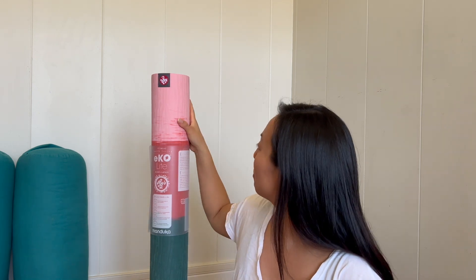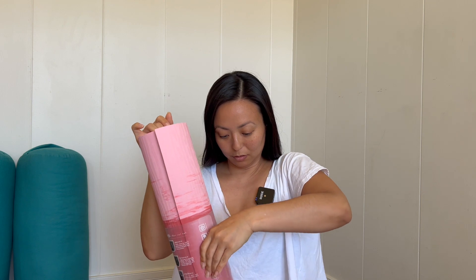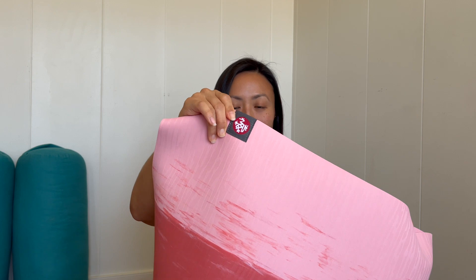It feels really nice underneath my hands. This yoga mat doesn't have the small round Manduka symbol on it — they do have this sort of stitched-in one, which you can see.